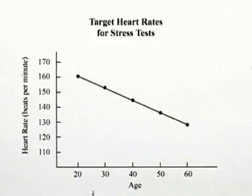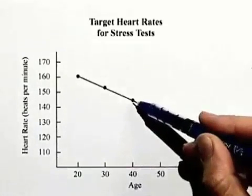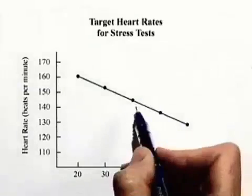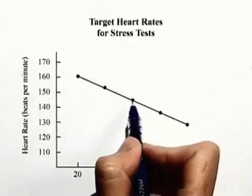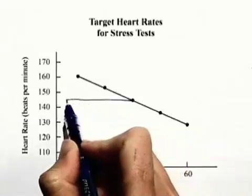We're asked about a person of age 40. So we go across to 40 along the horizontal axis and let's go up and make our best estimate. Now remember, it's just an estimate. So if we look on this line, let's go over and see where we think it lies.